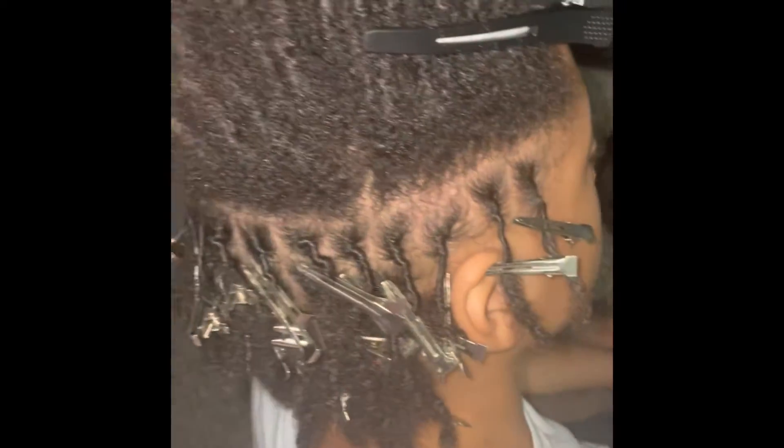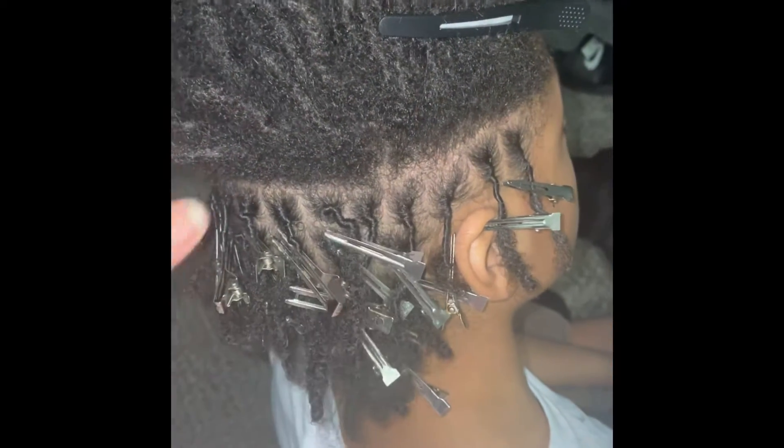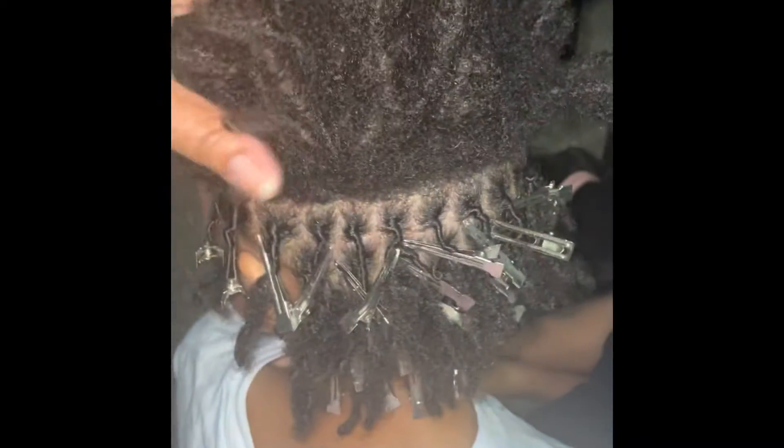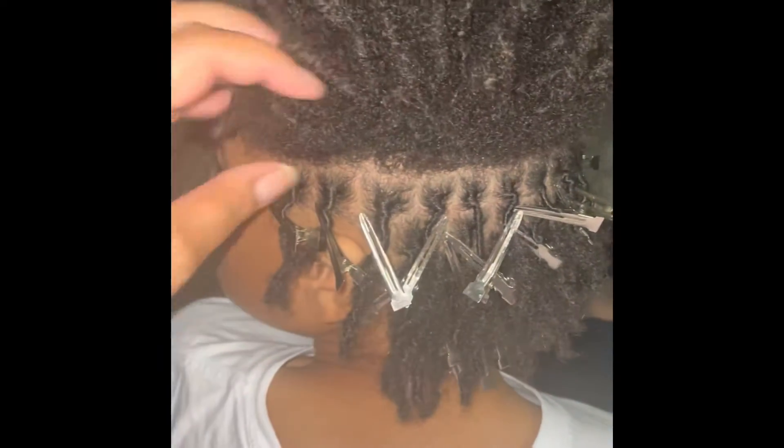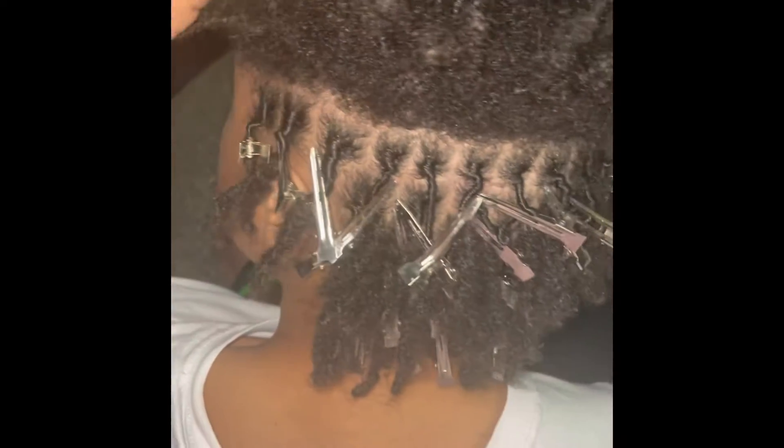This is a retwist that I'm doing on my son's hair. He has been having his locks for four months. This is his second retwist. We only use rose water and oil — no products.